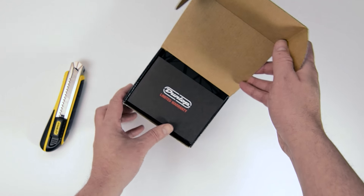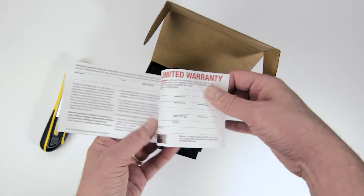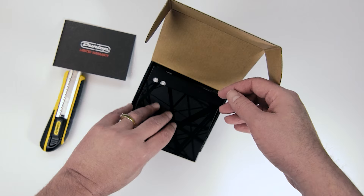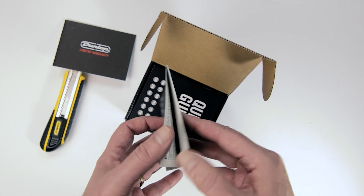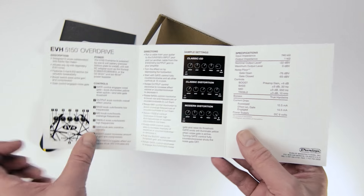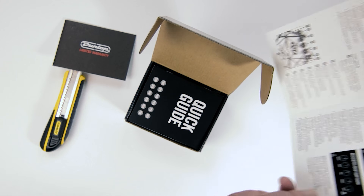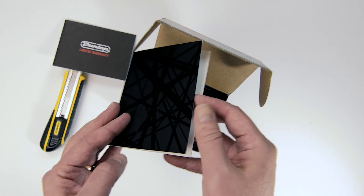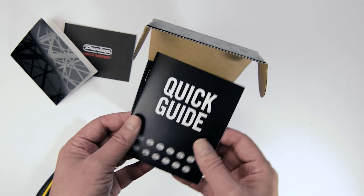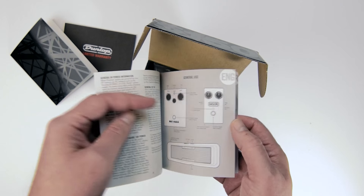Take a peek inside and see what we've got. Right off the bat you'll see your Dunlop Limited Warranty Certificate — there's about a one-year warranty on the pedal, so it's best to fill that out. We have a bit of an operation manual which also has a few settings you can copy right off the bat to get some distinctive sounds until you find your own way with it — a nice keepsake for sure. Also a quick guide written in about 12 different languages — I think there's only about two pages that are important and then it's just repeated for every language.